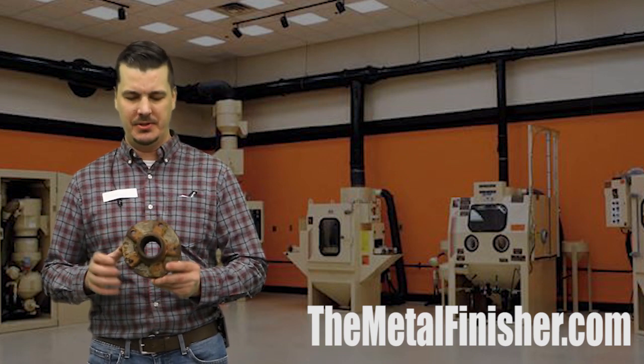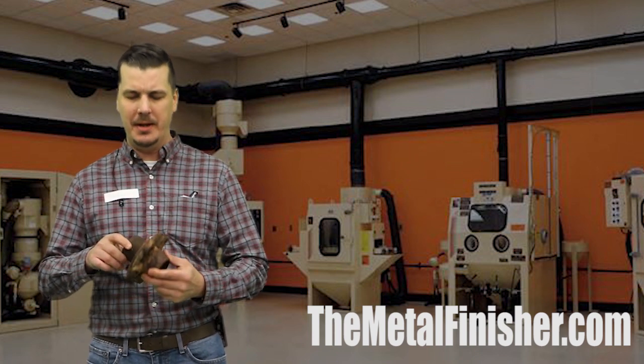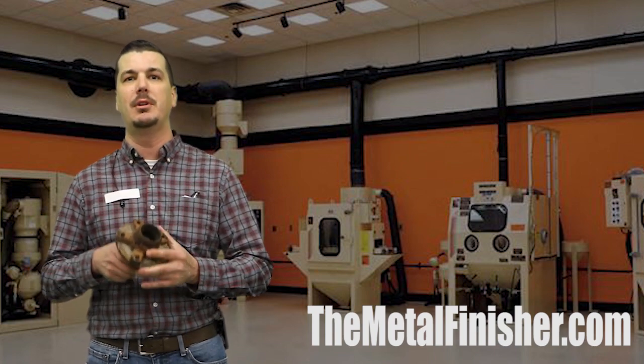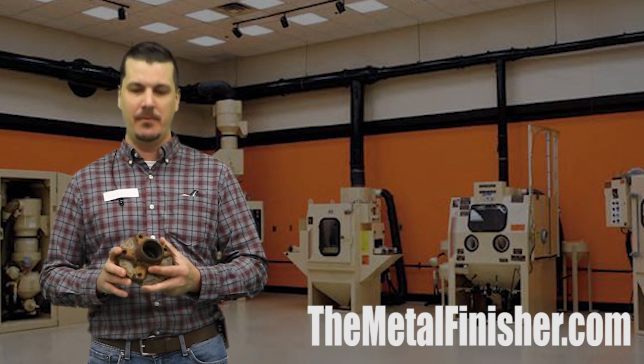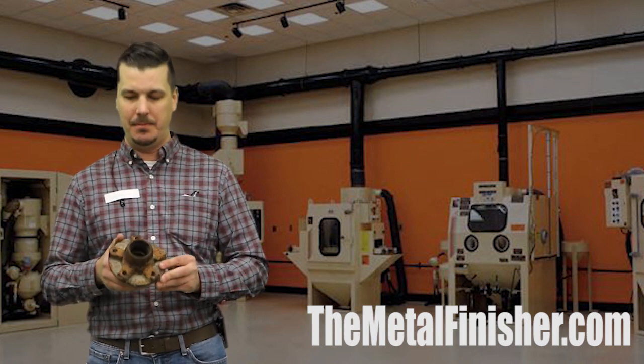A wheel hub. It's a dang rusty and corroded one. We don't plan to restore this wheel hub — I just really want to illustrate the power of the Empire PF4848 pressure cabinet. We'll be running at about 80 PSI with a medium-sized aluminum oxide. We'll go ahead and video down at the lab so you can see how well this can clean up this corroded part.